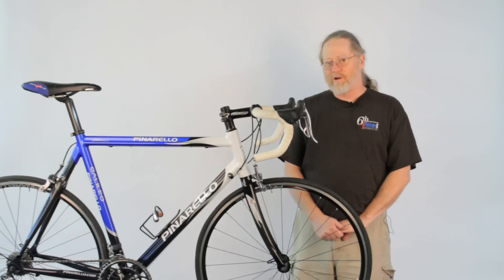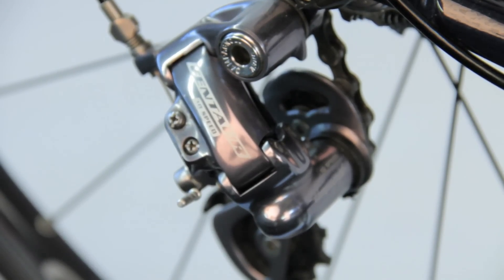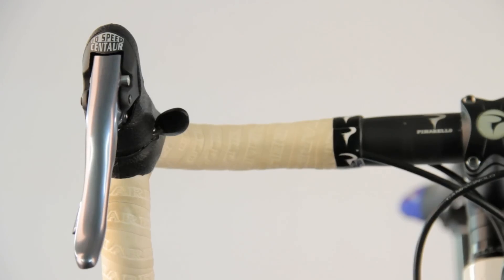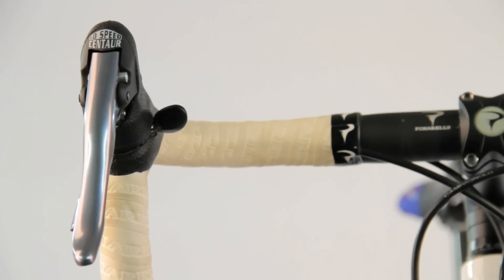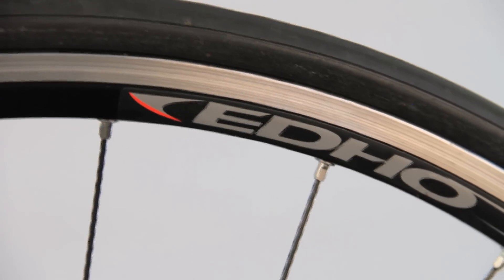This bike was ridden one time at the Pinarello Gran Fondo. It comes with a Campagnolo Centaur 10-speed group. This is in their — I believe they call it a century gray finish — with a black Pinarello compact crankset. It comes with Pinarello Edo wheels.